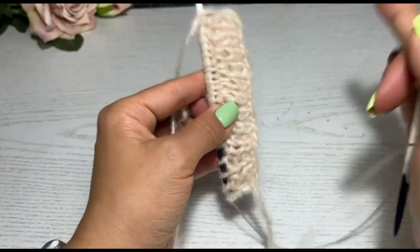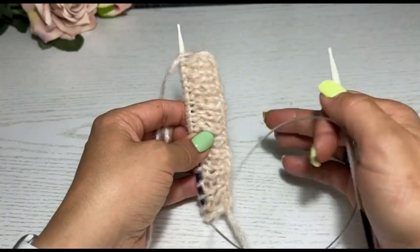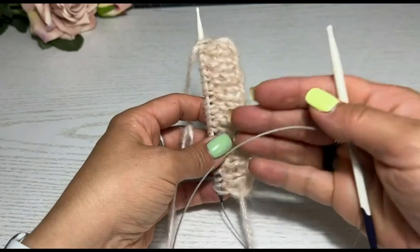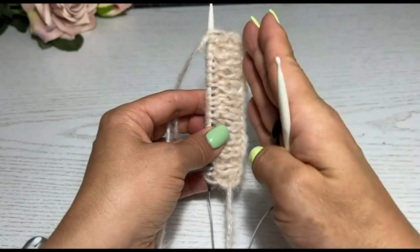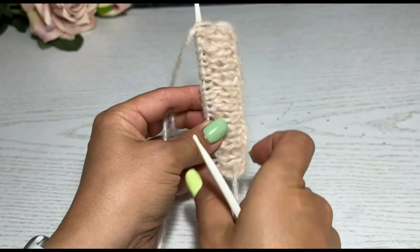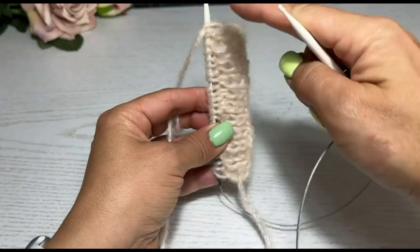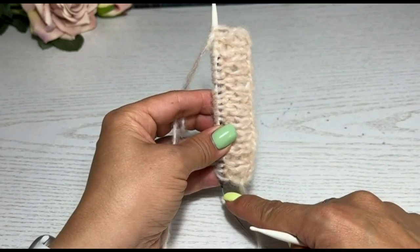Я вязала свой кардиган без пуговиц, то есть мне не было необходимости вывязывать петли. Для вас я покажу. Представьте, что у нас вот здесь идёт полочка, от неё мы набрали петли и вяжем планку. Вот она — наша вертикальная планка, на которой мы сейчас вывяжем петли.